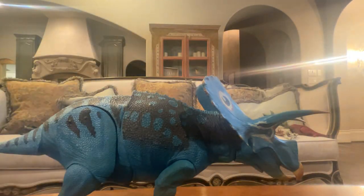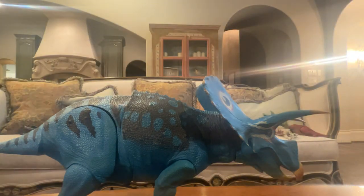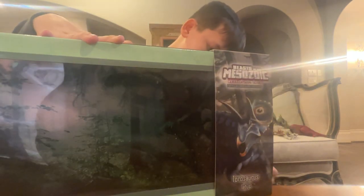Let me go get the box — it's literally right here. Here is the absolutely beautiful, gorgeous box. This is the most beautiful box I've seen.